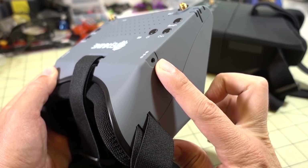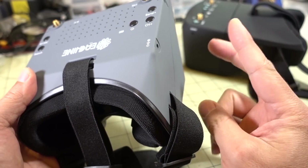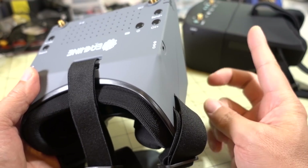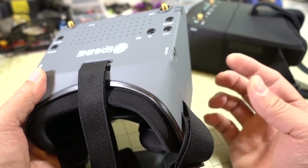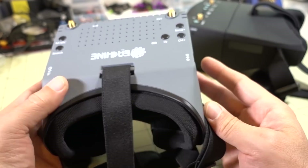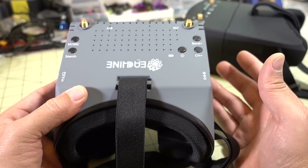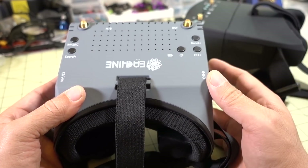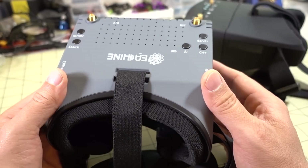There's a charging jack on the side. They provide two charging cables — one is a JST plug so you can plug in a 2 to 4S LiPo, and the other is USB so it can charge off 5 volts. The battery inside is a 1S 2400 mAh battery. They claim up to two hours of operation, but I was getting more like an hour and 15 minutes of on time.